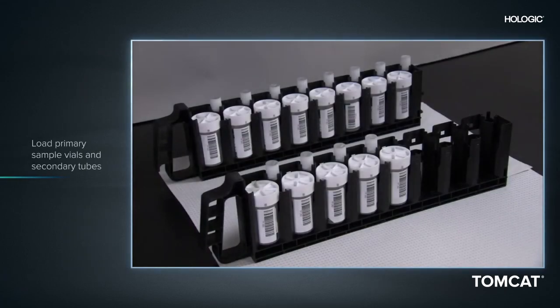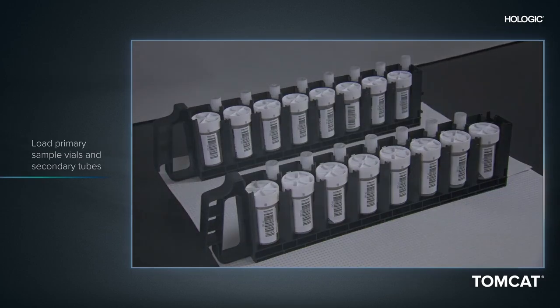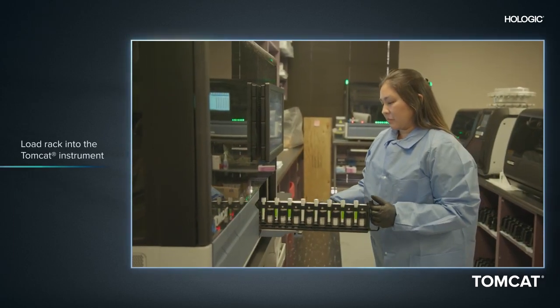The Tomcat interface is both ergonomic and intuitive. Start by loading primary sample vials and secondary tubes into input racks and slide the racks into the Tomcat instrument.